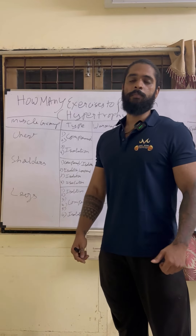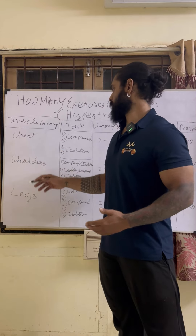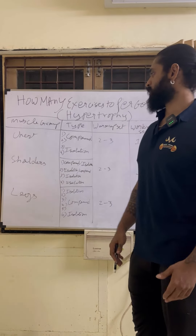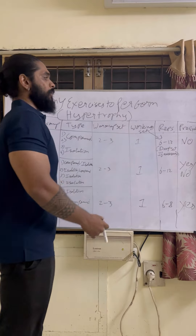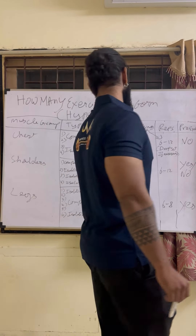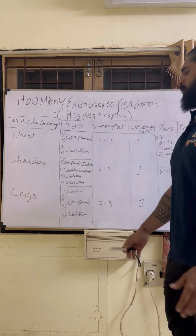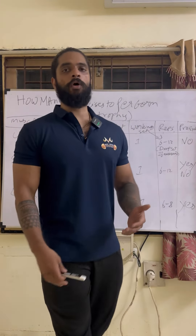If you want to do the muscles, you can do so many exercises. First, the chest, the shoulders, and the legs. If you want to start the chest, you can start with pre-exhaust. So if you start the muscles — for example, the legs — if you want to start the legs, you can do squats. Now we are able to pump your muscles, and we push blood into the muscles.